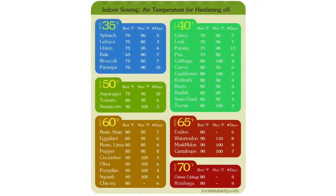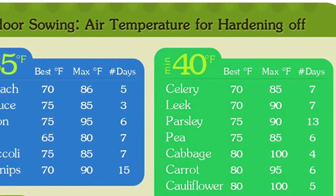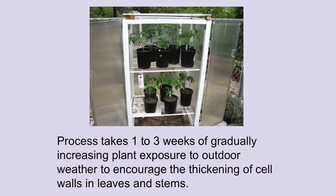This is a chart that tells you, based on a particular plant — like celery, best at 70 degrees, max at 85 degrees — you should harden it off for seven days. It goes crop by crop telling you the number of days and the best opportunity for hardening them off. The process takes one to three weeks; I recommend three weeks if you have the time. Especially depending on your climate — if you are going from a really ideal climate to a harsh situation like Ramona, I would recommend hardening them off for at least three weeks.